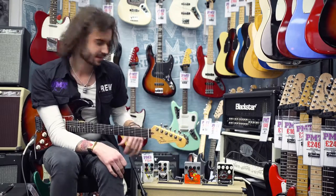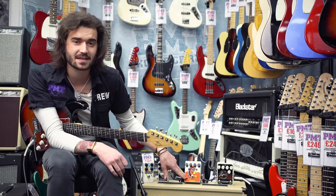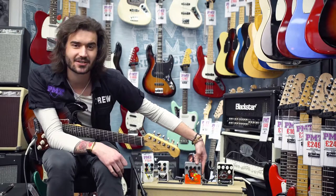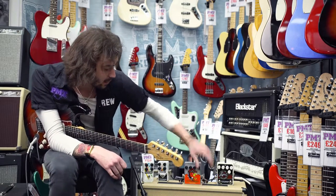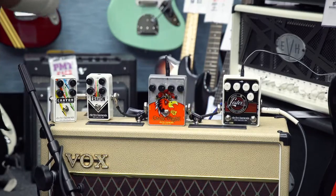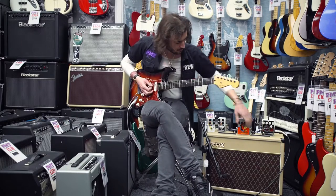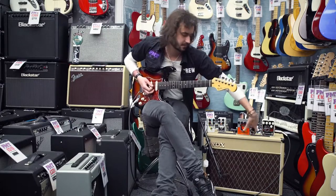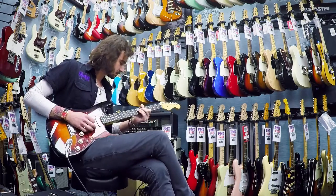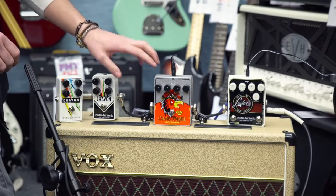So now let's move on to the Cockfight — the cocked wah with built-in fuzz. The best thing about this pedal — well, not the best thing, the best thing is the sound — but one of the best things is that the eye of the cock lights up when you turn it on. Great, clever folk at EHX. I've got this setting in right now, so let's hear it dry first, then in action. As you can hear, it is like a cocked wah — you've got your wah halfway through the sweep, with the sweep controlled by the frequency knob.